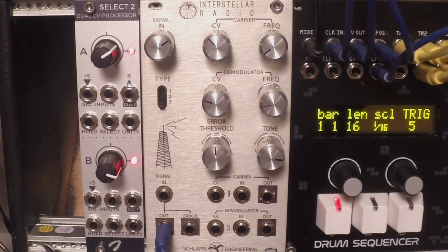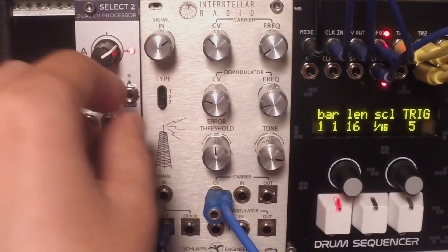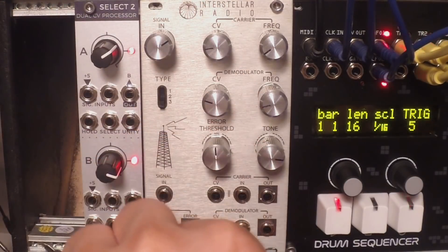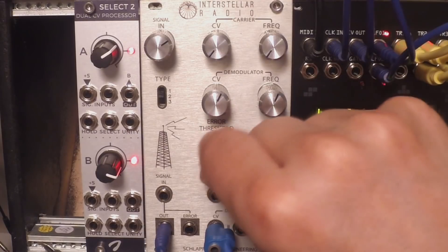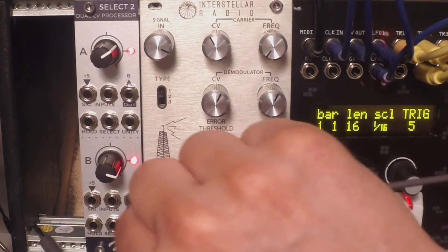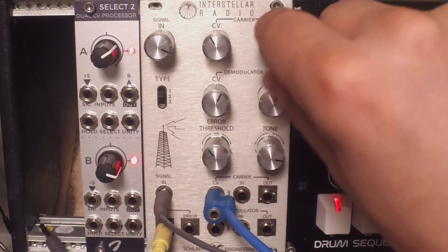Now some melodic territory — we can animate this whole thing with a CV sequence. I have the same CV sequence from Eloquencer, and what I'll do is plug it into the CV of the carrier or the modulator. It is just insane. Now I'll do one of the patches from the manual: you take the output of an oscillator — a triangle wave works nicely — you put it into the signal input, then you route the sequence and put it through the carrier input.